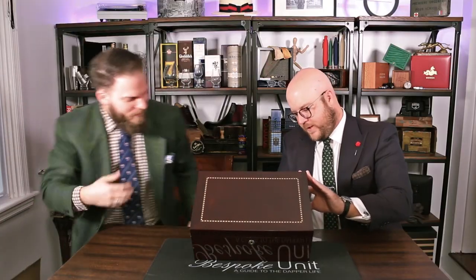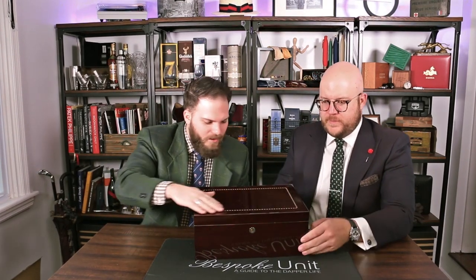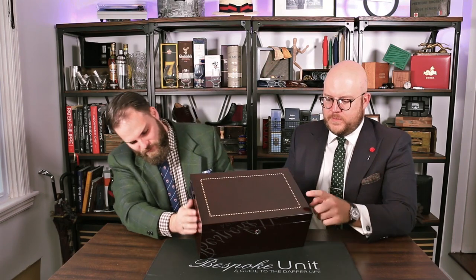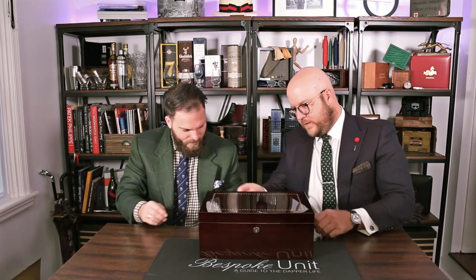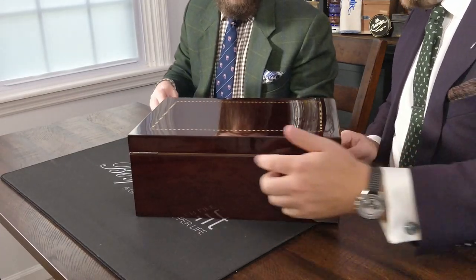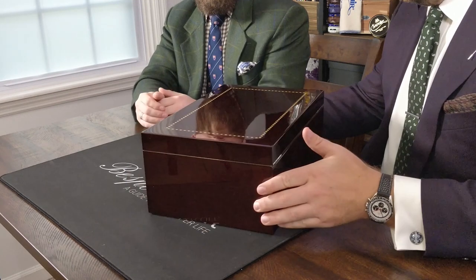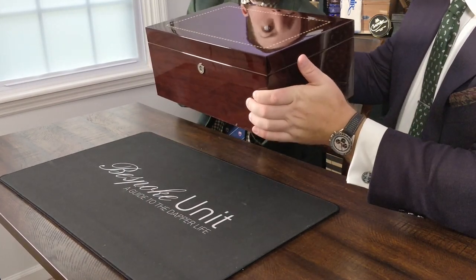Oh, that's nice. Very attractive. So we have this nice wooden parquetry-style inlay. And then we've got — is this cherry wood or walnut? Either way, very nice. On the back side we have two hinges, one at either side, which is nice. This is a very nice wood finish on it.